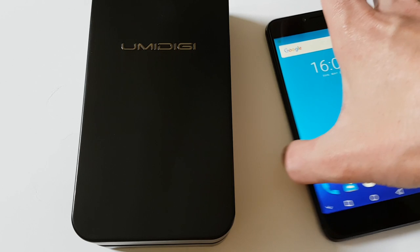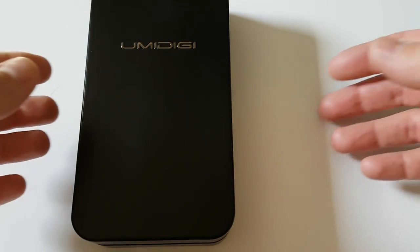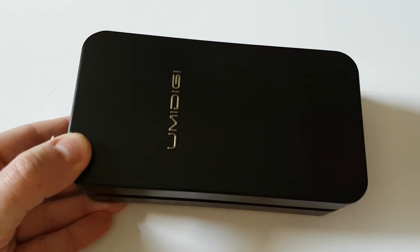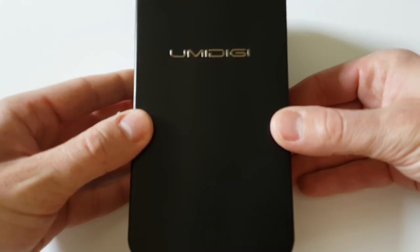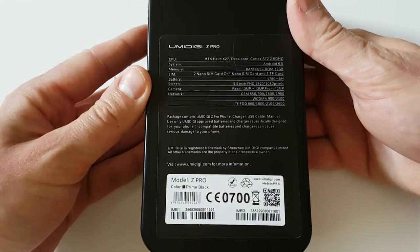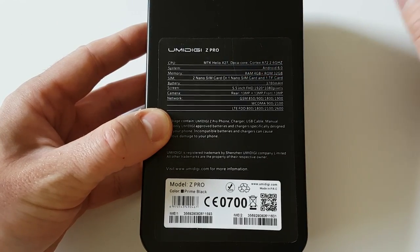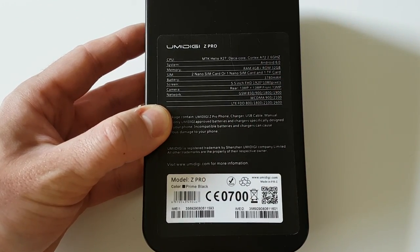Let's say a few words about packaging. Mostly smartphones come in a paper box, but in this situation this phone comes in a black metal box — really fancy. On the back side there is information about the phone, hardware specifications, and some other details. The phone is in prime black color, which looks really, really cool.